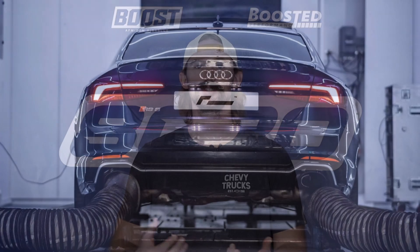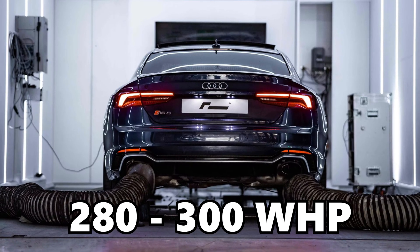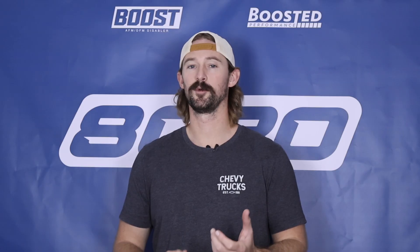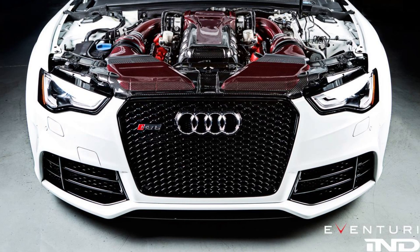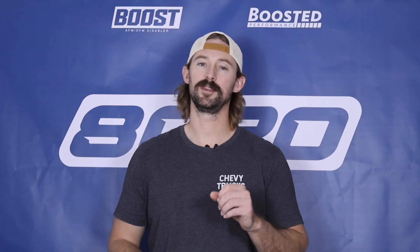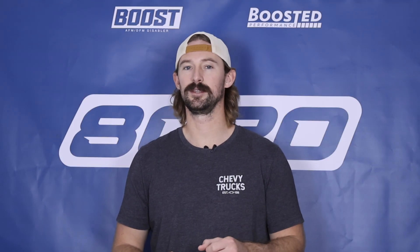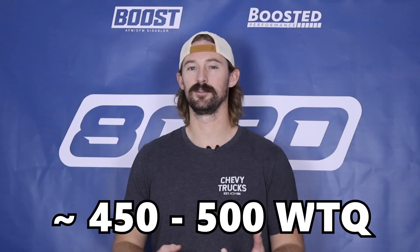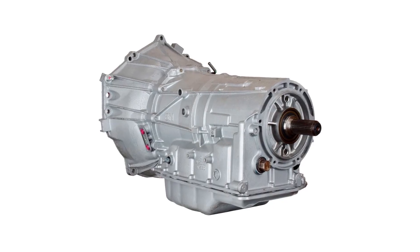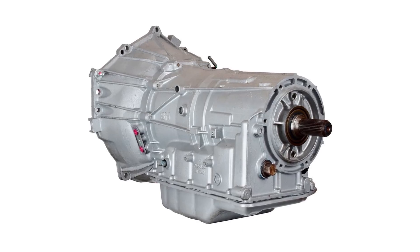Before we jump into the mod list, let's talk briefly about power levels of the 3.0 supercharged V6. These engines completely stock will dyno somewhere from 280 to 300 wheel horsepower, but they can actually handle quite a bit more power than that. The safe limit is about 500 to 550 wheel horsepower on pump gas, but the primary limitation comes from torque and also from the transmission — torque is going to be limited to about 450 to 500 wheel torque, and the transmission is likely going to be the limiting factor before we can even get there.